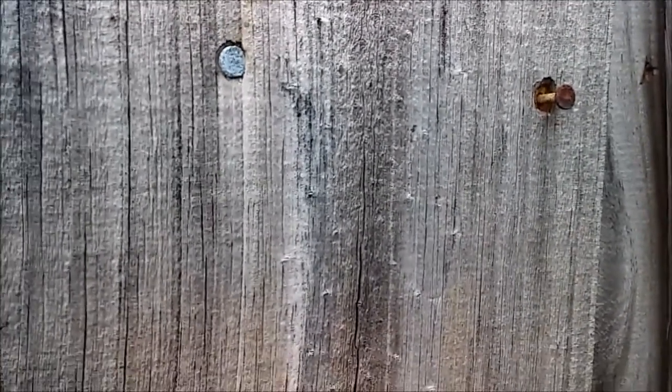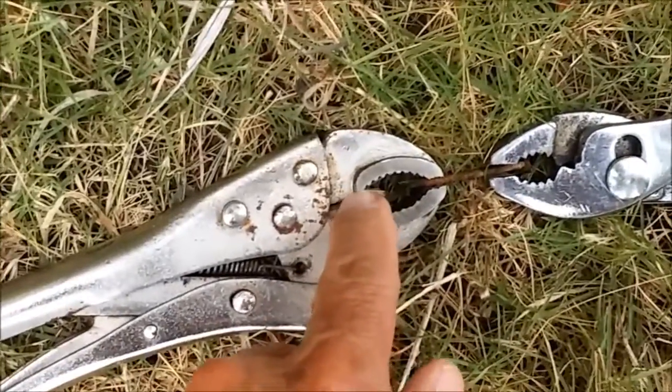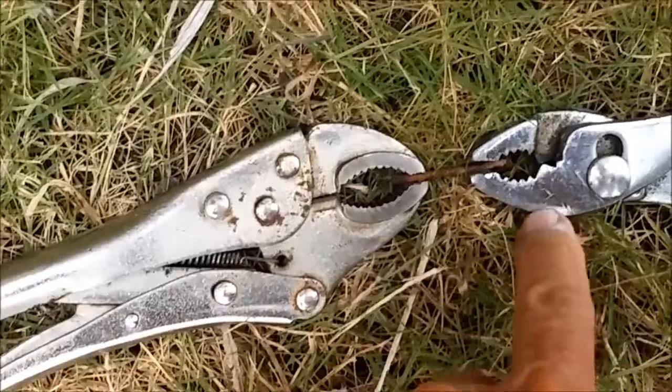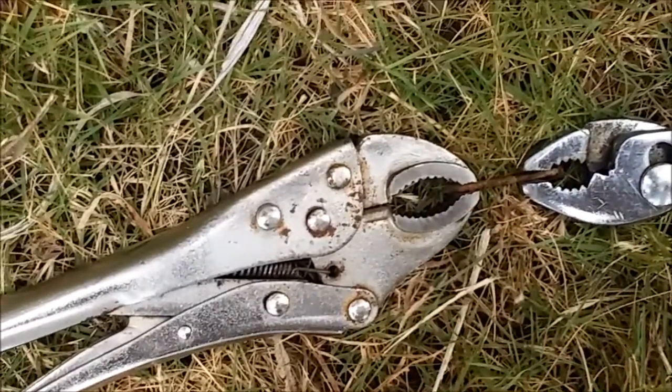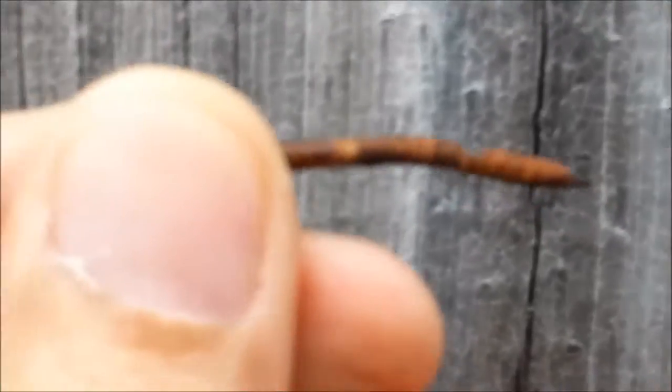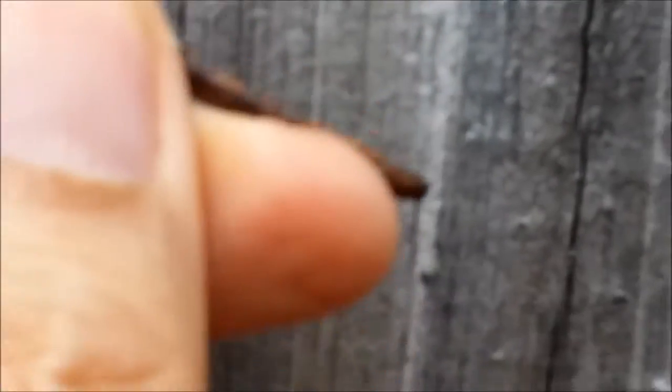There's the nail. One end I've got held with a vice grip, the other with pliers. I'm going to put a slight bend in this nail. There is the bend in the nail. I'm going to hammer this back into the same hole I took it out of — only this time, because it's bent, it's going to grip in there.